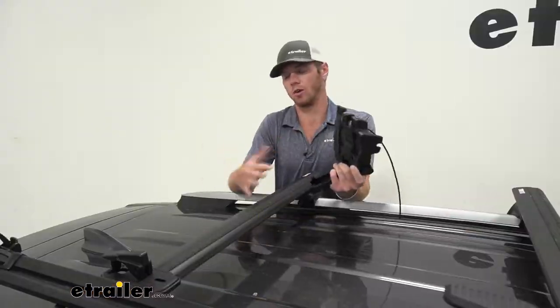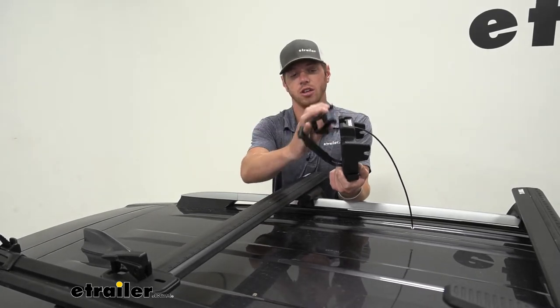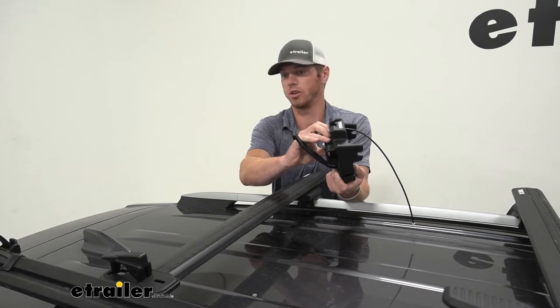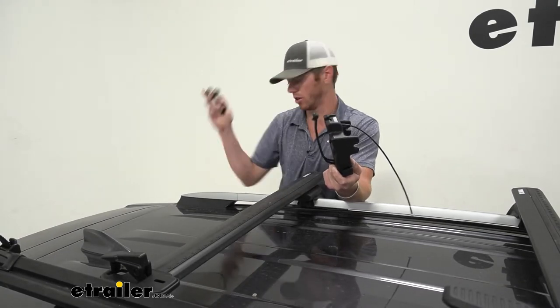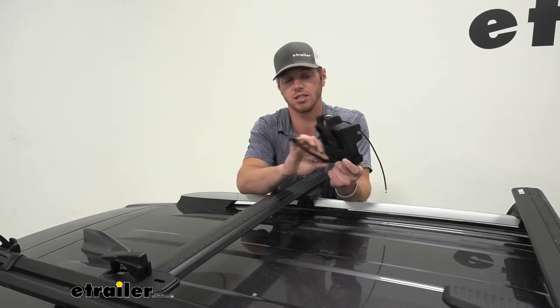First things first, we want to figure out which bars you have. If you do have square bars, we have an adapter that will just click in right here — but we don't, so we're not going to use it; you can toss that to the side.